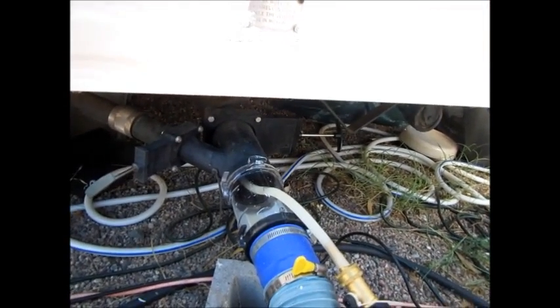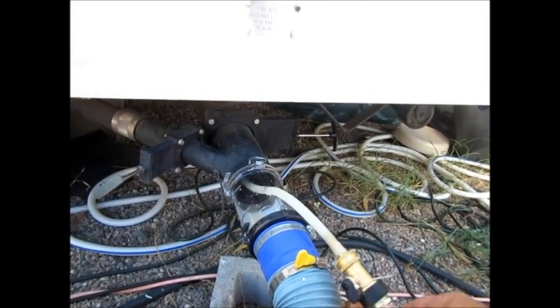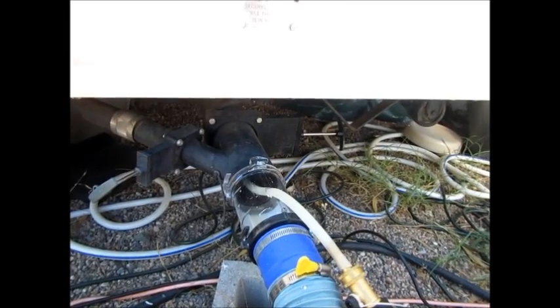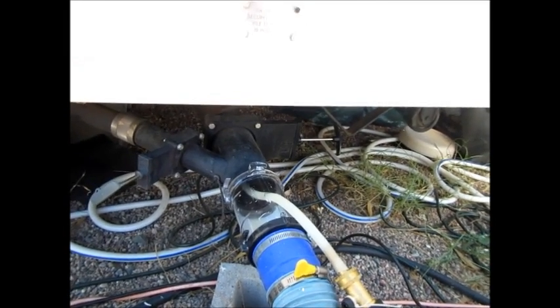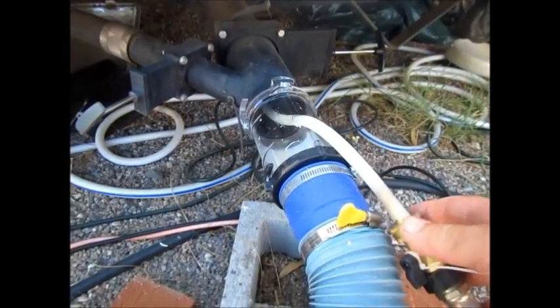We're in the back of the tank and you can see the water is not coming out yet — we're blowing to the back and there is something on this end that is blocking it because there's no water coming out yet.